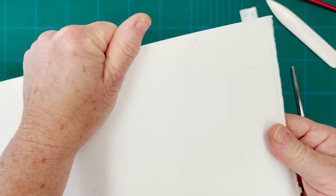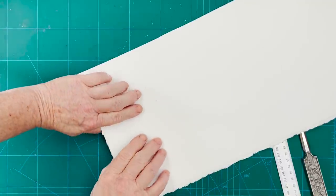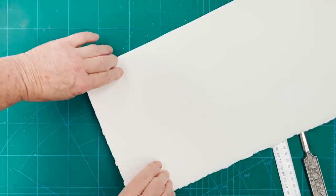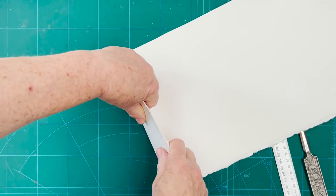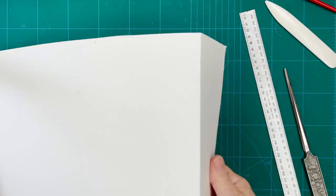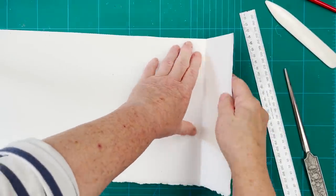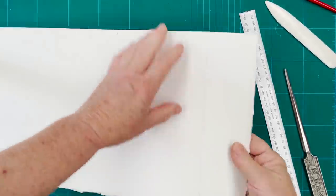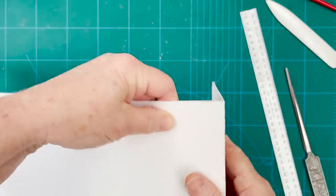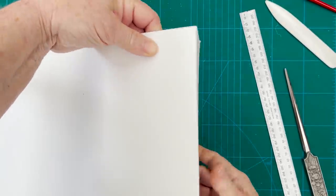And then I'm going to bend along that line, just gently bending it so we get a nice straight bend like that. Bend it both ways. Be careful not to crease it anywhere except where you want it to be creased.